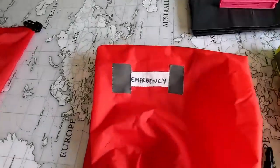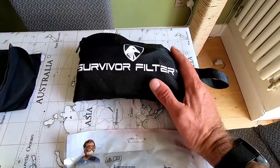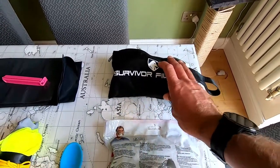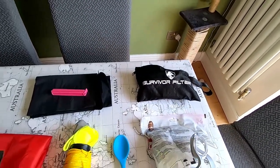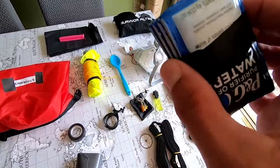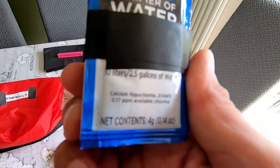Now we're going to have a look at my emergency gear and my medical kit. Starting at the top, survival filter — really good. You can back flush it. I imported that from America. That will be used as a backup, because I will be using PNG water purification sachets, which do 10 litres of water.